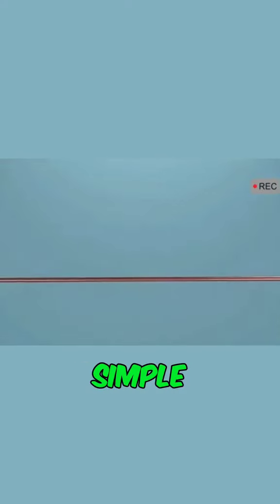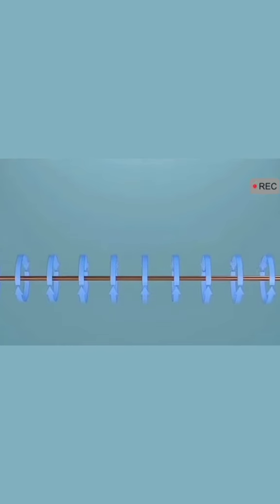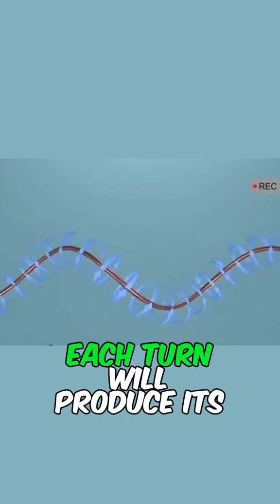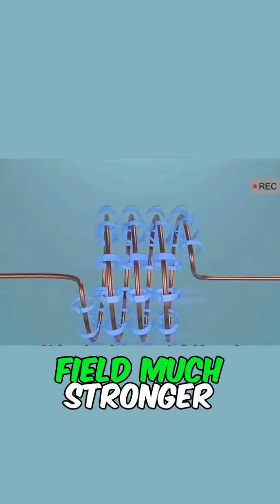The principle is very simple. The current through the wire will produce a magnetic field. If the wire is wound into a coil, each turn will produce its own magnetic field, which makes the magnetic field much stronger.